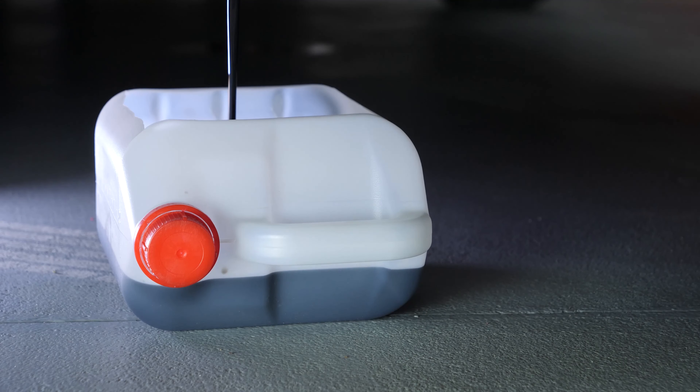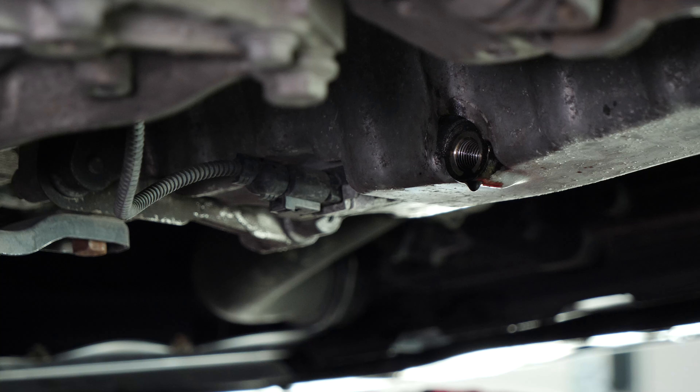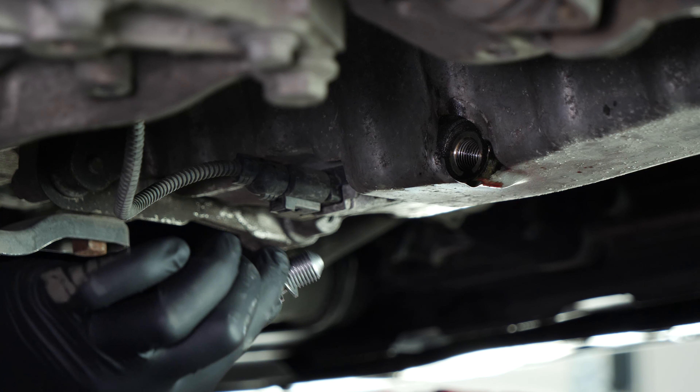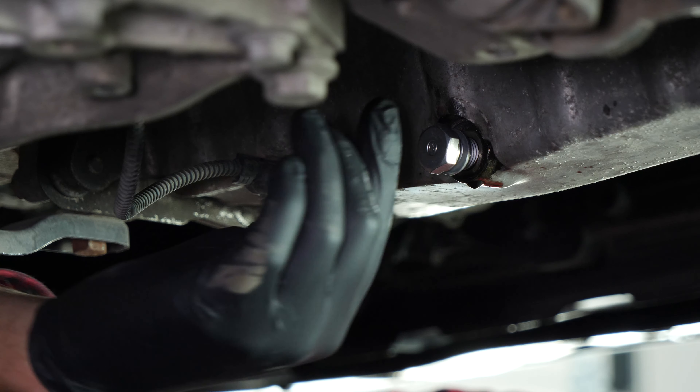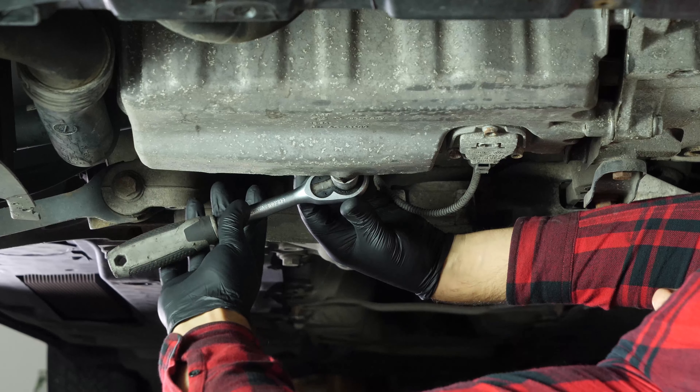On VAG group vehicles, the o-ring doesn't come apart from the drain nut. We recommend replacing the old nut with a new one every time you drain the oil. Reassemble by hand, then finish off using the socket wrench and a 19mm socket.